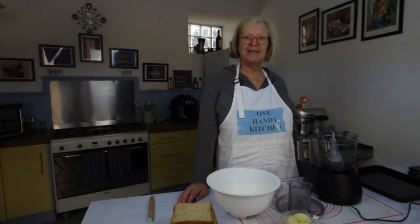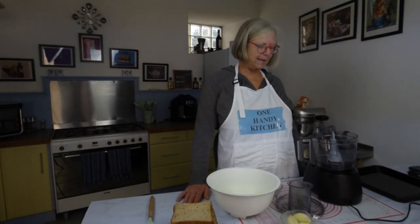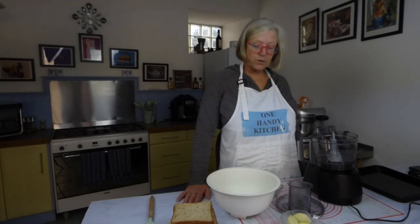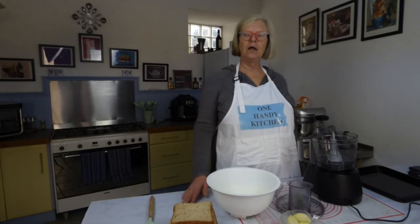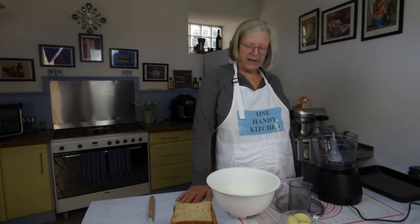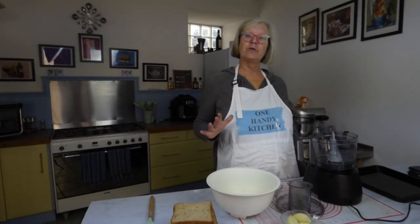Hello and welcome to my one handy kitchen. Today I'm going to show you how to make sage and onion stuffing. It's quite easy to make, but what I do is make the stuffing in a big lump, dry it right out, put it in jars, keep it in the cupboard and use it whenever I want to.